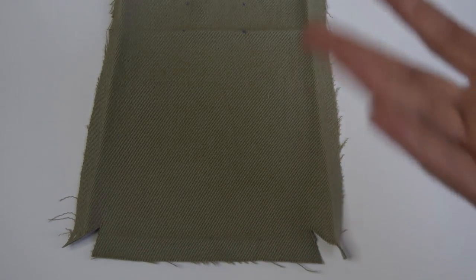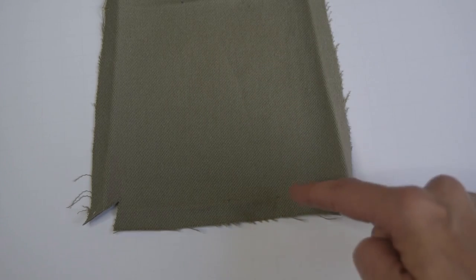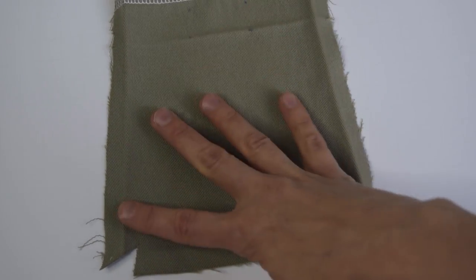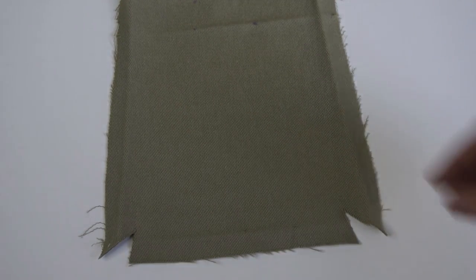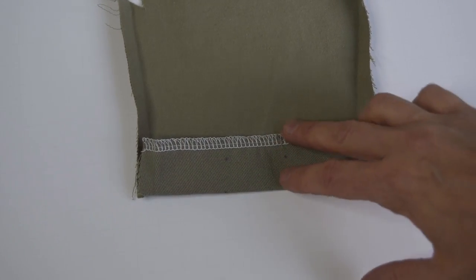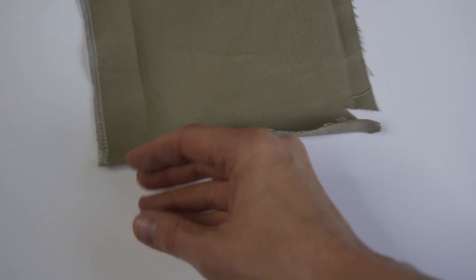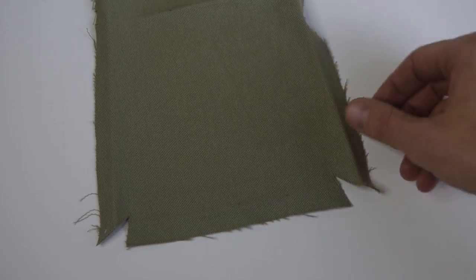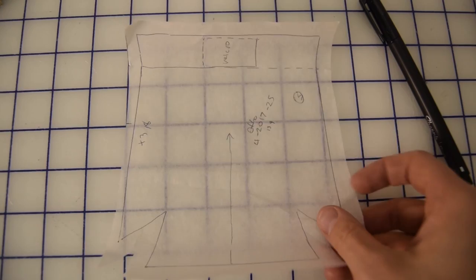To make a pocket like this, the first thing you want to do is cut out your pockets. This one is not quite a rectangle — it's more of a little trapezoid, so the bottom corners are a little bit wider than the top corners. You can start out with a rectangle and just angle it out a little bit if you want to make this style of pocket.